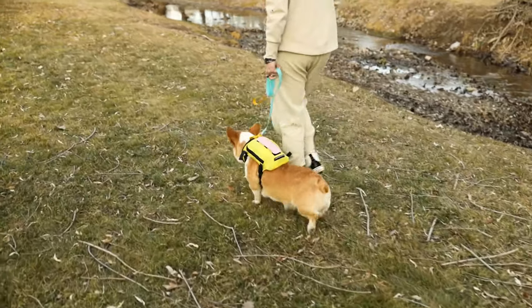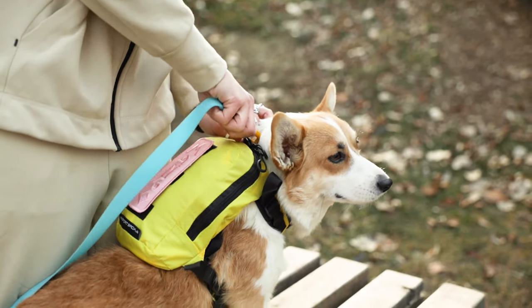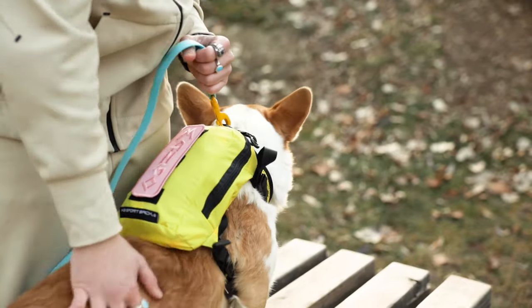My name is Spencer and today I'm here to talk to you about the Canine Sport Sack Walk-On. The Walk-On is a lightweight packable backpack dog carrier with compatible harness and storage bag — it's three products in one.